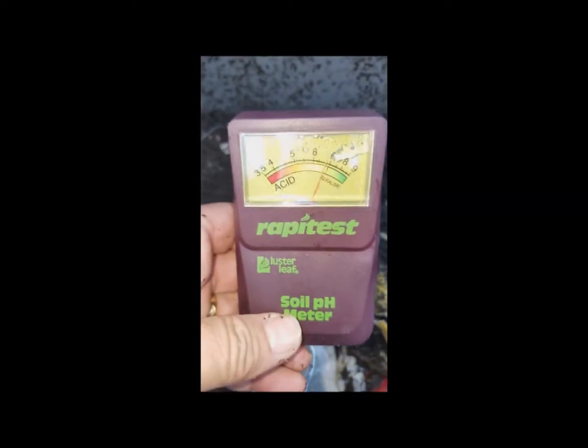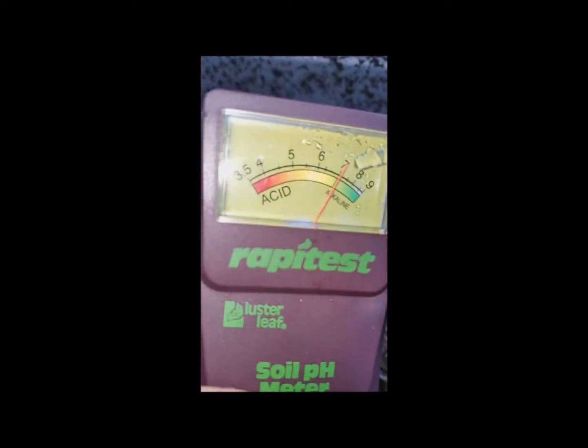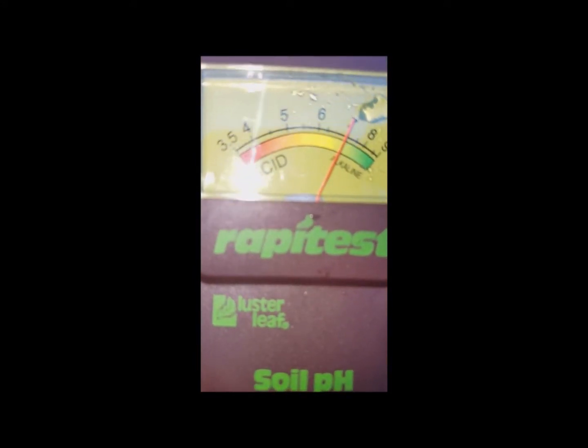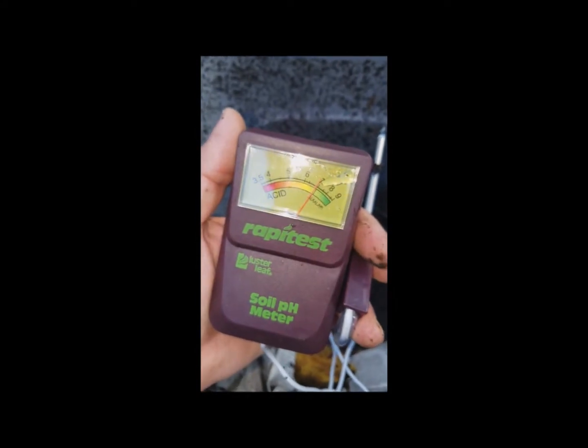I'm sticking the probe in about five inches, and you can see we're right about seven — that's on the alkaline side, not acidic at all. That's actually pretty good right there. You don't want to be any higher than seven, but you don't want to be lower than six either because then you're getting into the acid range. This bin is pretty good — we're not going to do anything to correct the pH here. I pull it out and the last reading sticks there, but it definitely moved when I put it in. That's a nice strong reading.